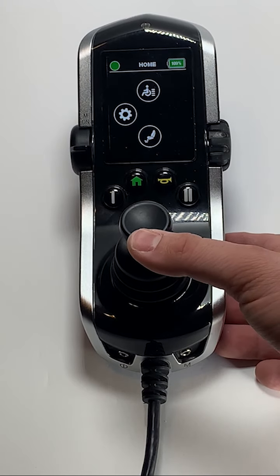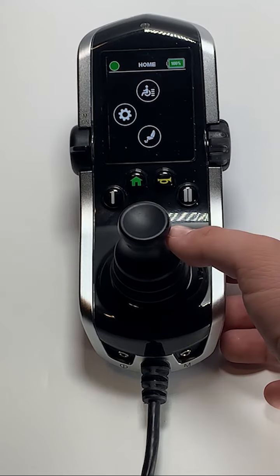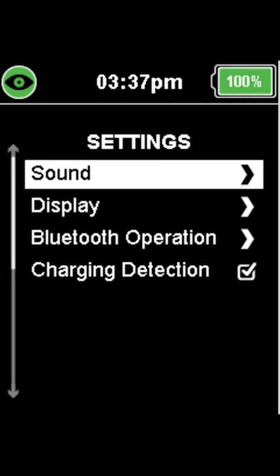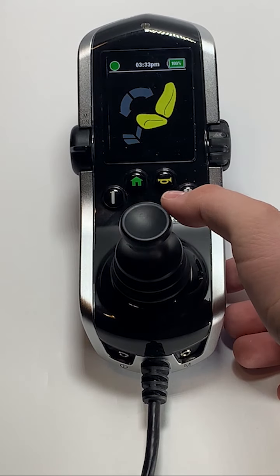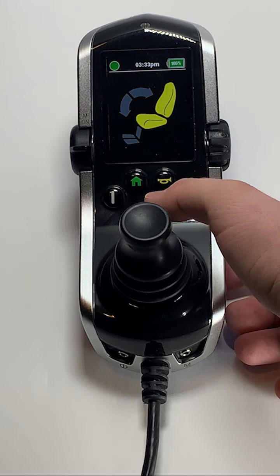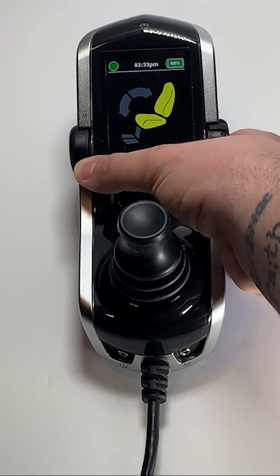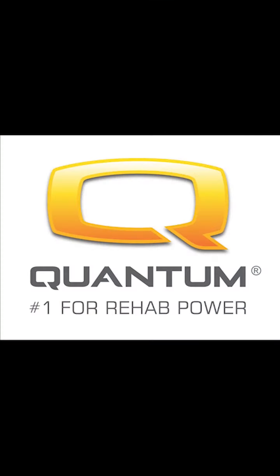At the home screen, a forward command will take you into the drive profiles for your chair. A left command will take you to the settings on your hand control. For more information, please refer to our tutorial on chair settings. A reverse command will take you to the power seat functions profile. For more information, please see our tutorial on power seat functions. Pressing the horn button will sound your horn. To turn your chair off, press down on the lever on the left side of the hand control. Thanks for watching.